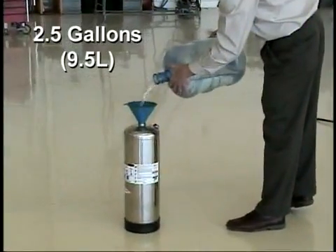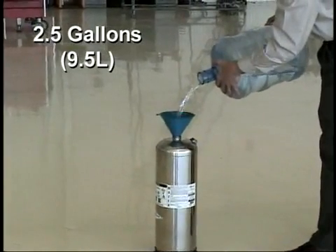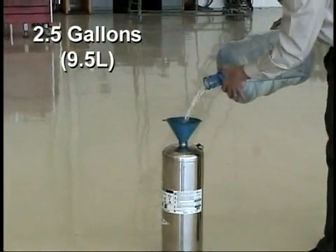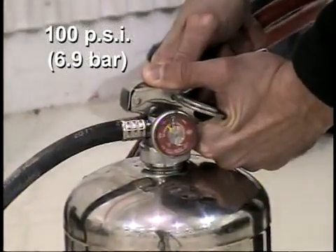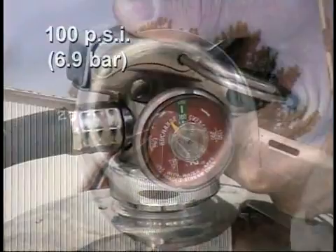Fill the fire extinguisher with 2½ gallons of clean, drinking purity water. If the quality of the water is such that you would not drink it, do not use it. Pressurize the extinguisher to 100 psi or 6.9 bar.